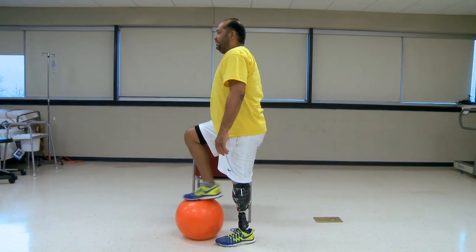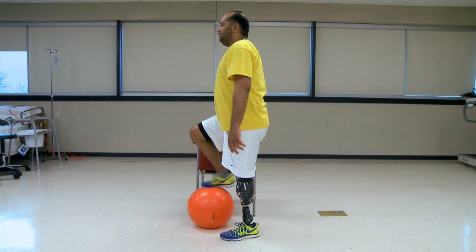As you become more confident, progress to using one hand and eventually with no hands for support. To make the exercise more challenging, you can also use a larger ball.